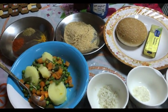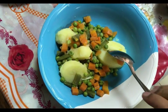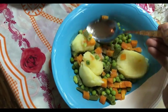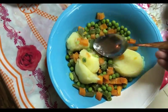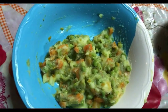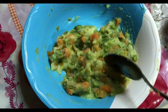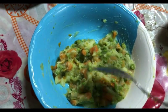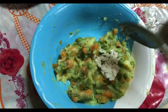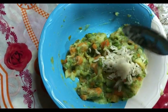So let's see how to prepare our veg burger. First, we need to take all the cooked vegetables in a bowl and smash them to a fine paste. So I'll just smash all the cooked vegetables like this. I have nicely smashed all the vegetables — you can see some peas are still whole, that's fine. For these smashed vegetables, we will add the soaked poha, around 1 tablespoon.